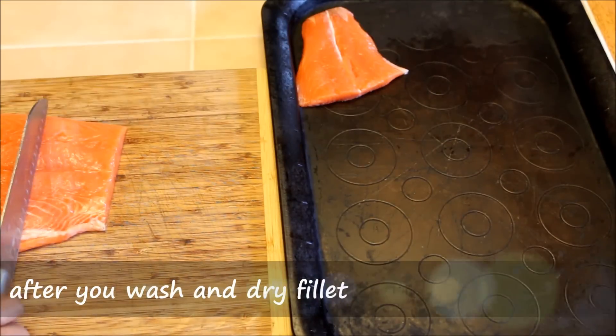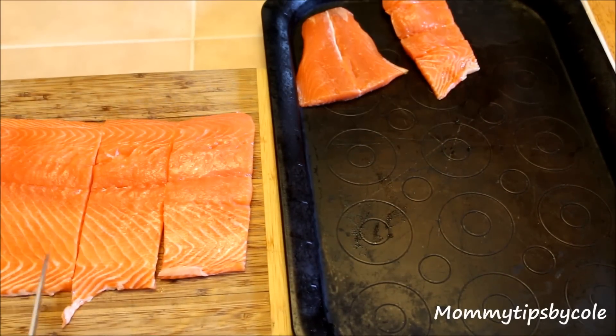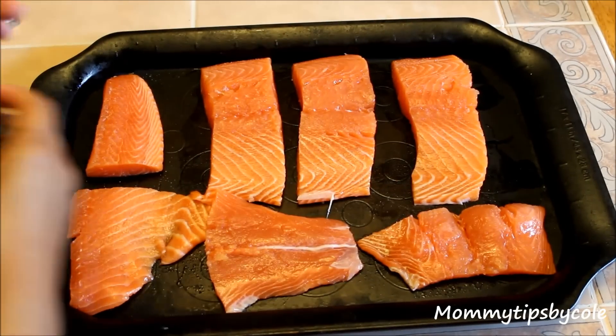After you wash and dry your fillet, you'll want to cut it up into little pieces. I actually ran out of foil, that's why I have it on this baking sheet.